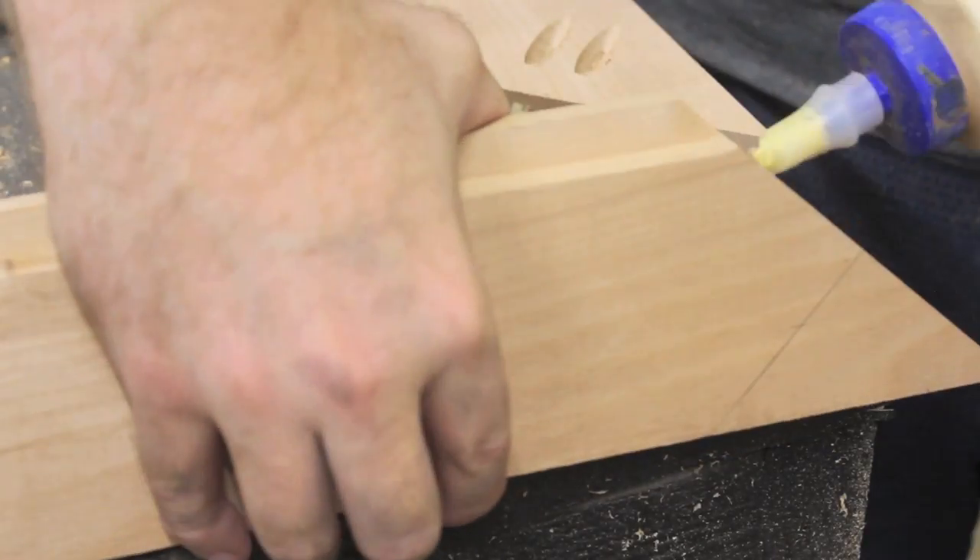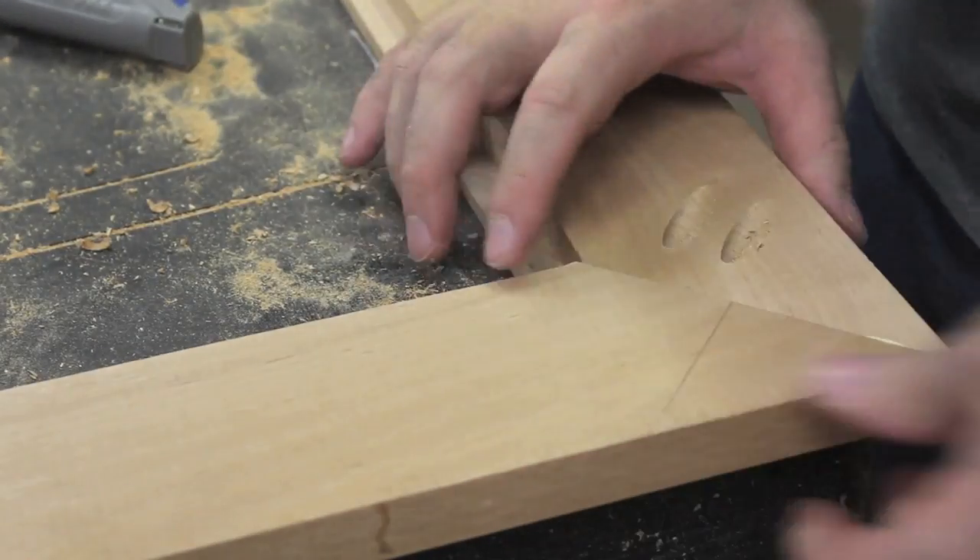This is 3-quarter inch thick hardwood, so I used 1 and a quarter inch fine thread pocket screws.